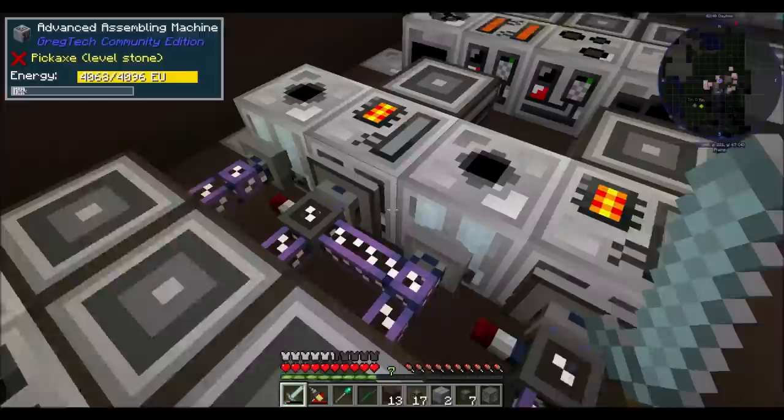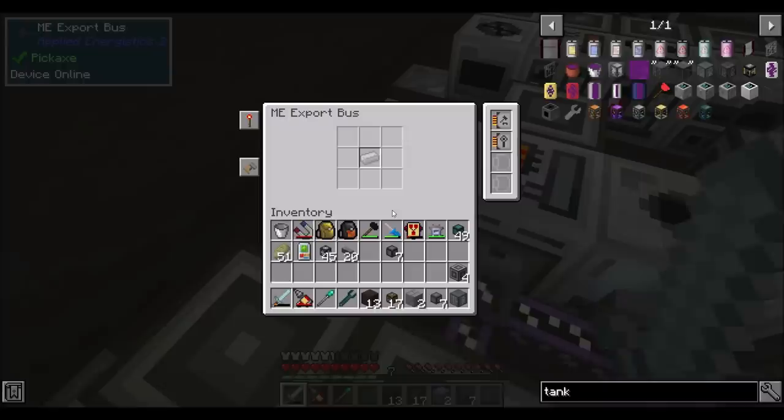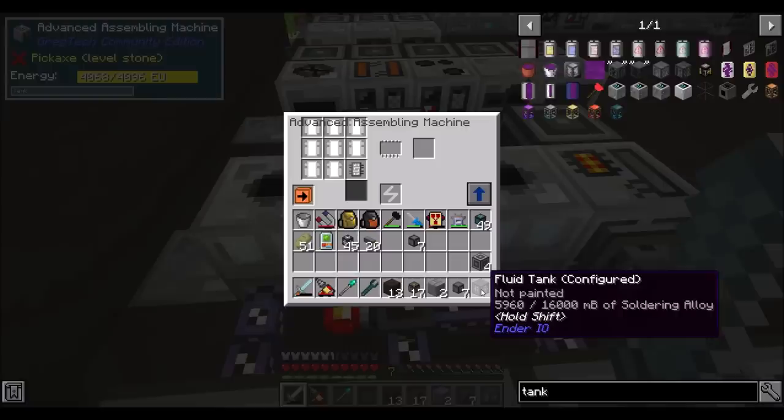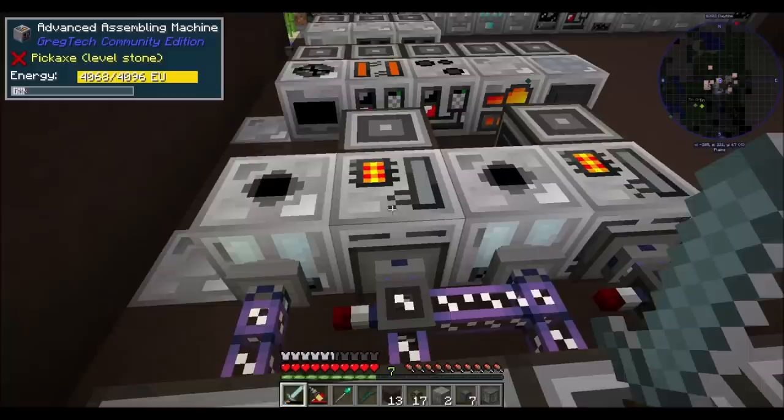How cool is that? And I have the same thing set up here to measure the amount of soldering alloy we have, and exporting of soldering alloy ingots. Pretty cool. Now, this one needs to craft, so we have a crafting card in there. But he does the exact same thing - when we go below a certain amount of soldering alloy, boom, the signal turns on. He starts melting soldering alloy ingots. We start getting a bunch, and then boom, he turns back off. How cool is that?